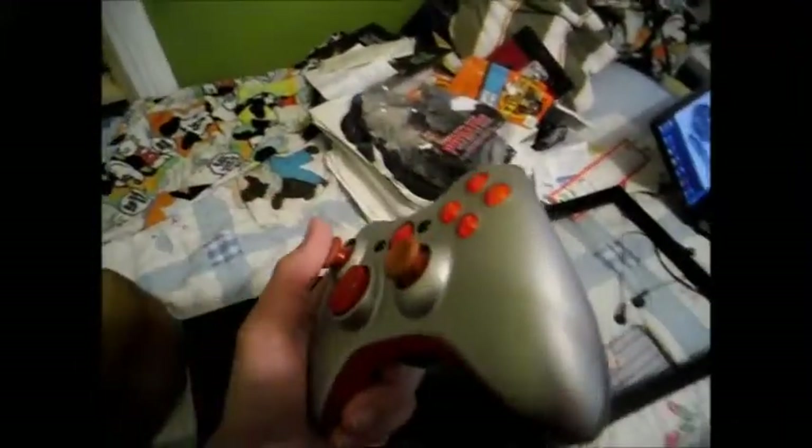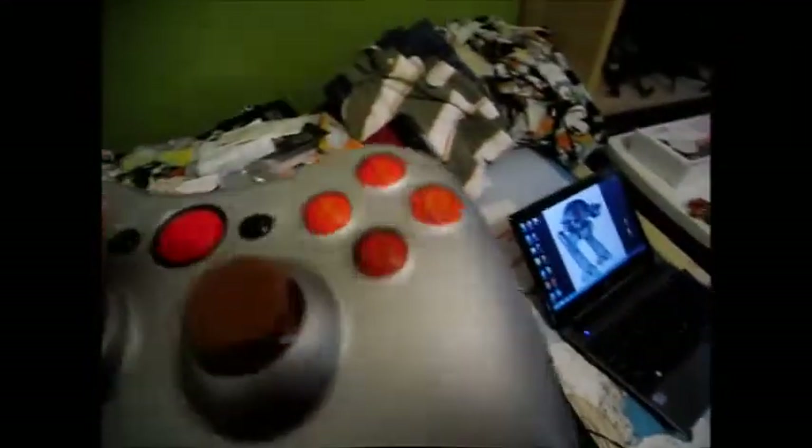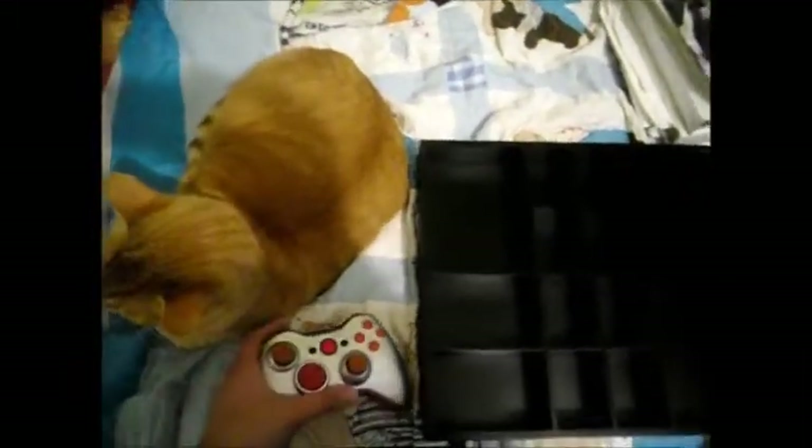I forgot to show you guys the awesome Xbox remote he gave me — here it is. Here is the awesome Xbox controller he sent me. I do believe he customized this himself, so this is awesome. I love the red buttons, although I used to kind of rely on the coloring of each button so I could tell which is which, but I know where all the buttons are so I don't really care. It's really awesome looking.